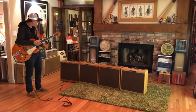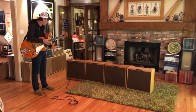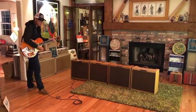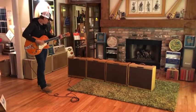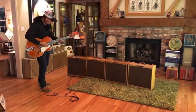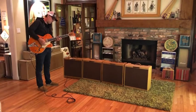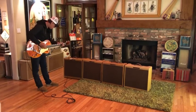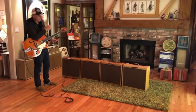This amp I bought from my friend — the one I bought this house from — Keith, and it is one of the best I've ever heard. So let's start, and you be the judge. Here we go. Amp number one.